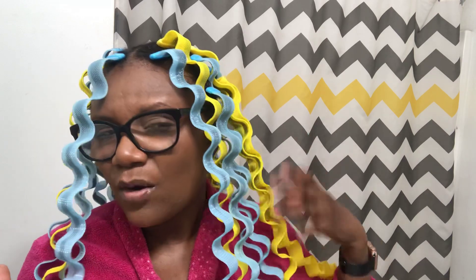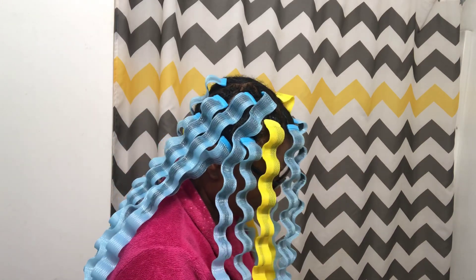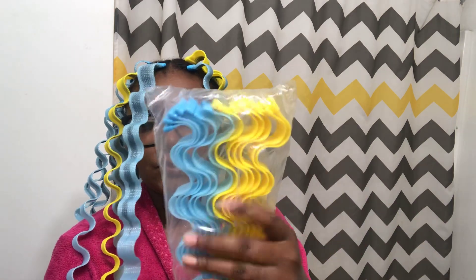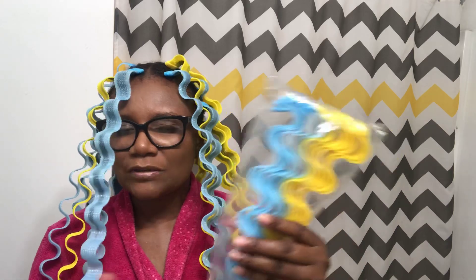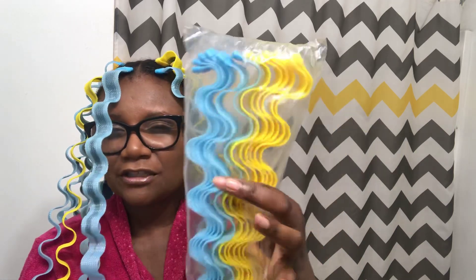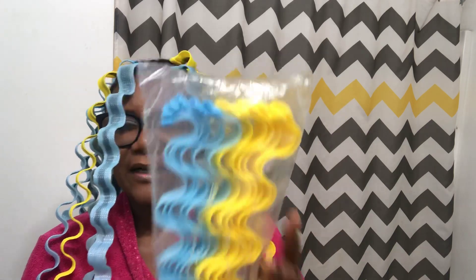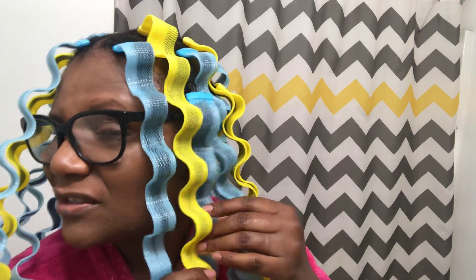I had to do two on each side to make it balanced because I was going to wear that hair to work. I got four packs, and each pack has, I think, 12. This one is six yellow and six blue. I don't really see a whole lot of difference between the colors in terms of shape, but the yellow ones seem a little wider than the blue ones.